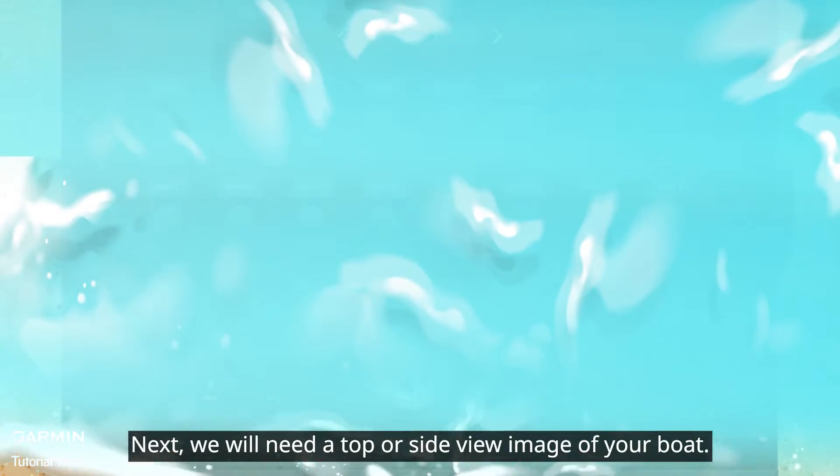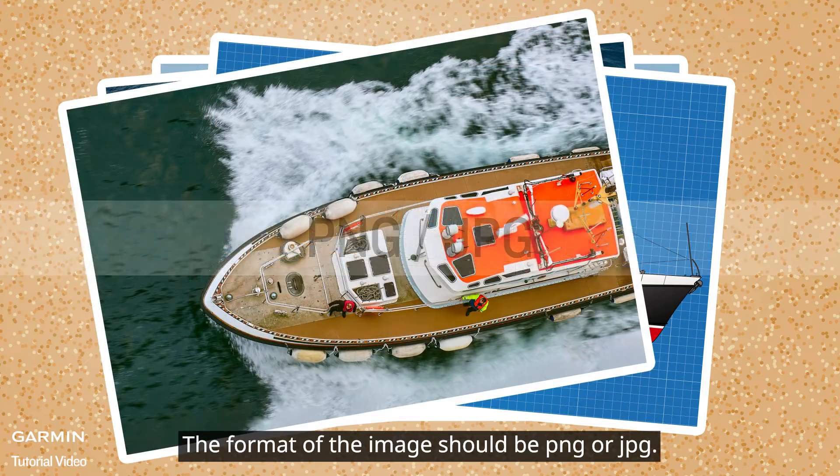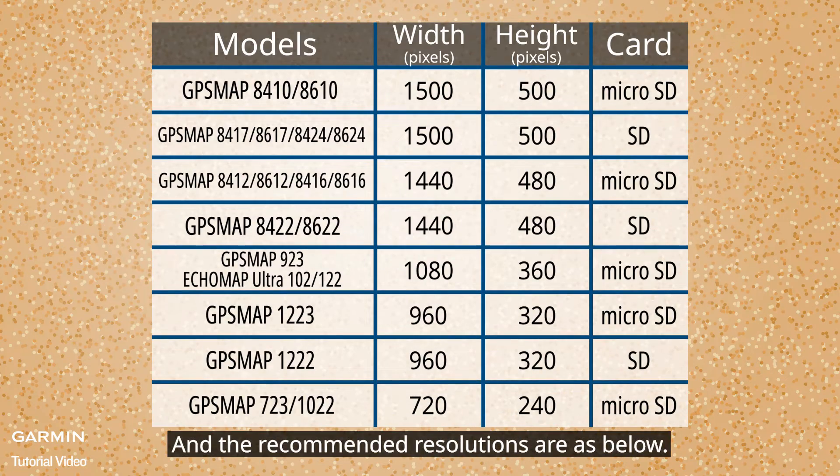Next, we will need a top or side view image of your boat. The format of the image should be PNG or JPEG, and the recommended resolutions are as below.